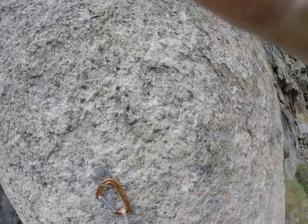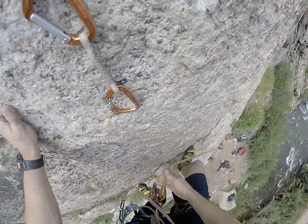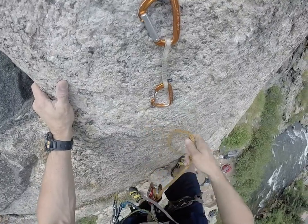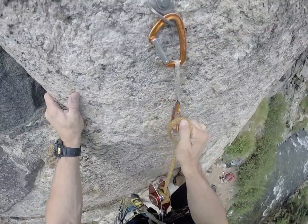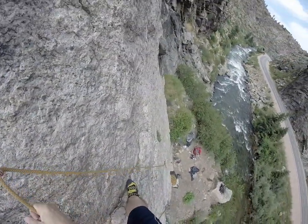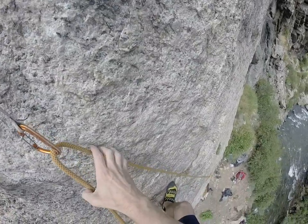And this next bolt — this one here. Here's how you clip. Now I'm clipped in place, but I have to set up the anchor, so I have to go back down again.